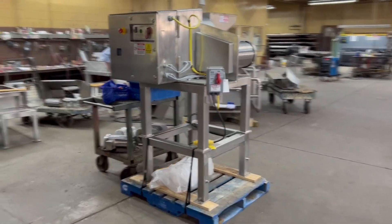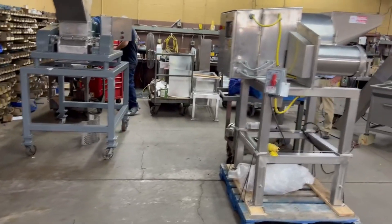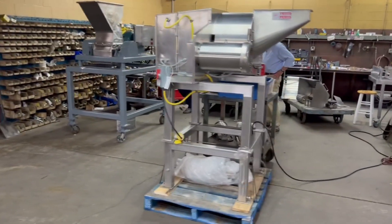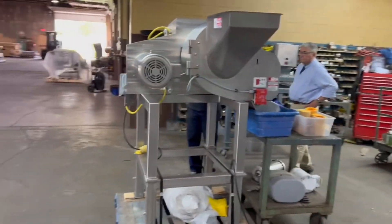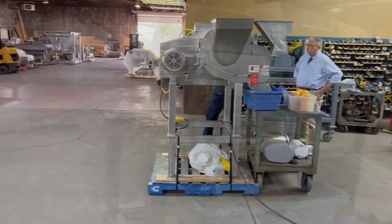All stainless steel, complete with stainless steel drive, safety interlock system — all the trimmings that come with the Urschel DiversiCut Dicer.